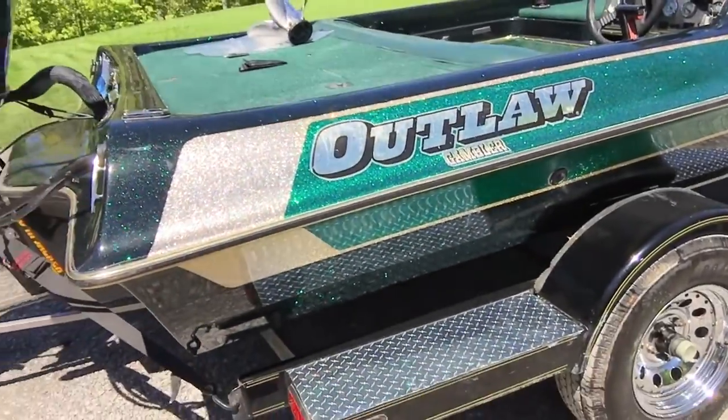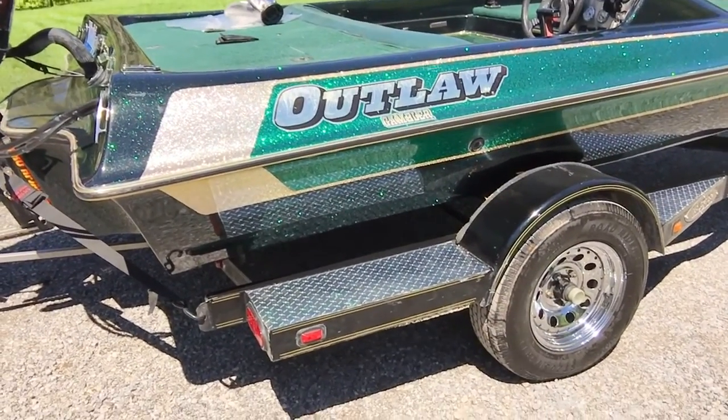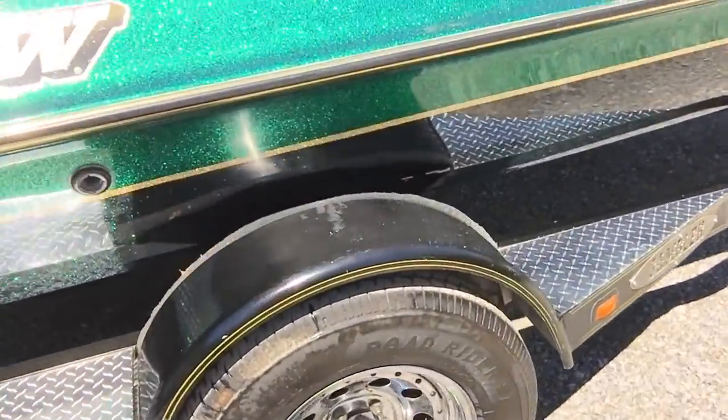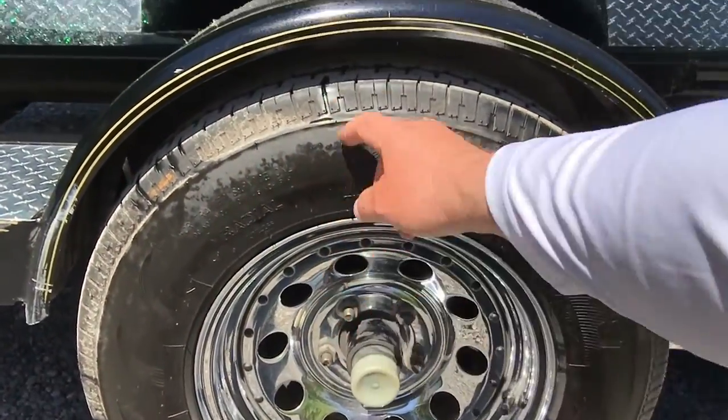As far as your trailer goes, safety first — check all your lights. If you're by yourself, there's an easy way to check the lighting system: turn your lights on in your truck, throw your four-ways on, do a circle check, and make sure everything's functioning properly.